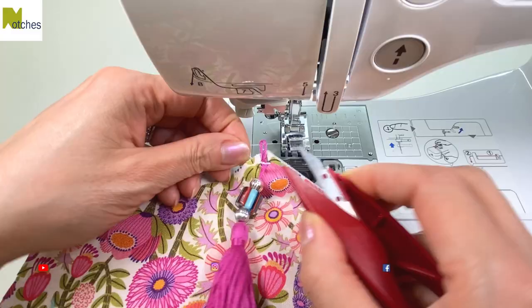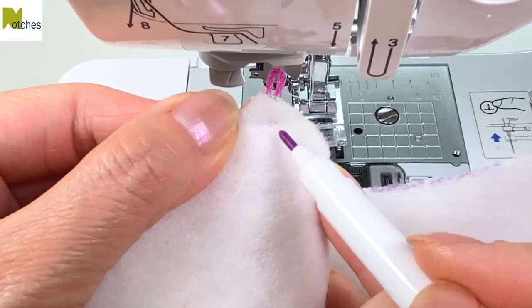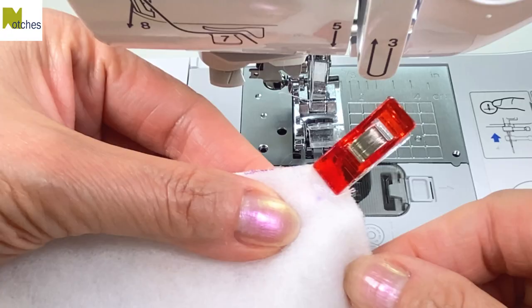Now fold the fabric in half with right sides together and just make sure the tassel is out of the way. When we stitch this seam, we want to pivot right in the center of this loop. Clip in place and then on one end, sandwich the elastic right into that center notch.